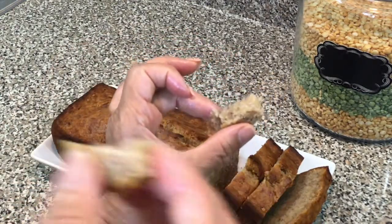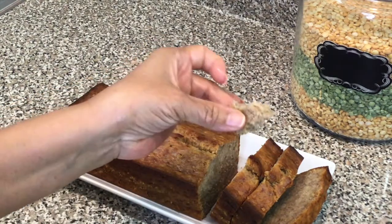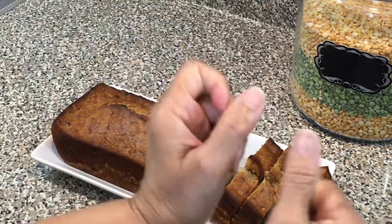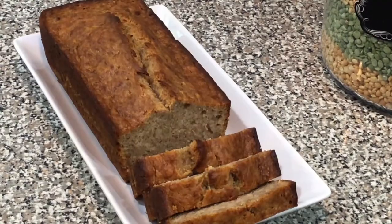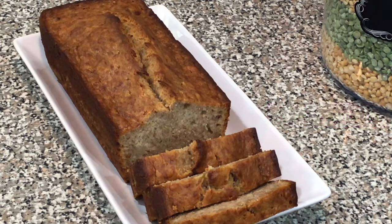Delicious, guys! The bread is very delicious — it's moist, so tasty and so simple and easy to make, as you can see. I hope you're going to give this a try. I want to thank you all so much for watching. Please remember to give me a big thumbs up, leave me a comment, and don't forget to subscribe, guys.